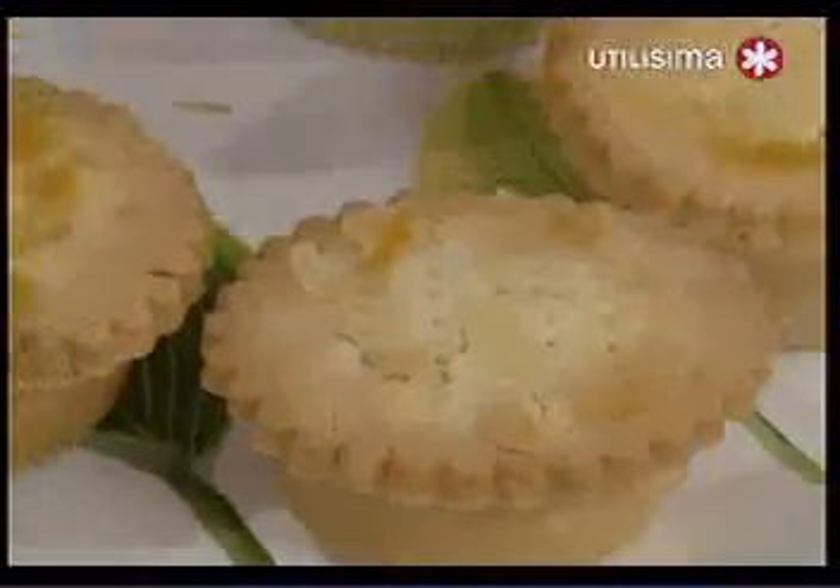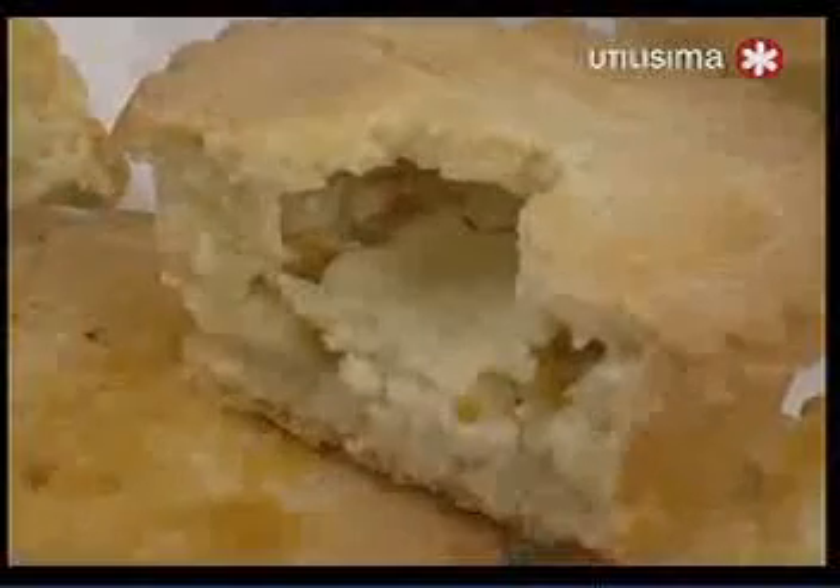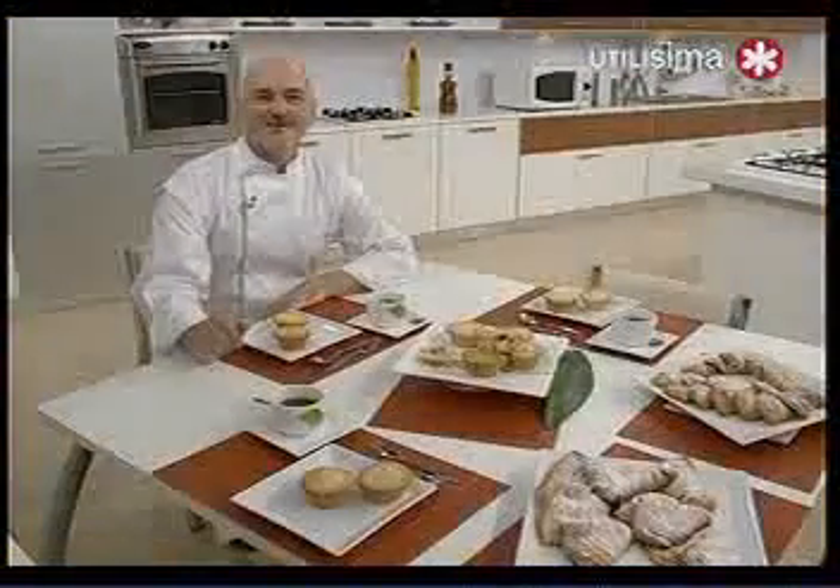Les muestro cómo quedan en el interior: el relleno con todas esas cáscaras de naranja confitada. Después de la pausa, tenemos más pastelería italiana en Pastelería Sin Secreto.